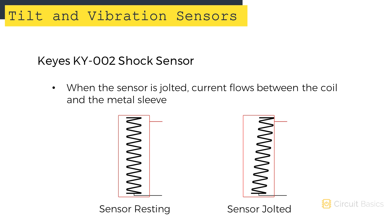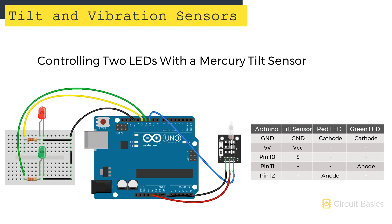Now let's see how to set up tilt and shock sensors. We'll build a tilt sensor circuit that turns on an LED when the sensor is tilted forward, and turns on another LED when it's tilted backwards. For the mercury switch: the ground pin connects to ground, the VCC pin connects to 5 volts, and the signal pin connects to Arduino pin 10. A red LED is connected to pin 12 via a current limiting resistor, and a green LED is connected to pin 11 with another current limiting resistor.